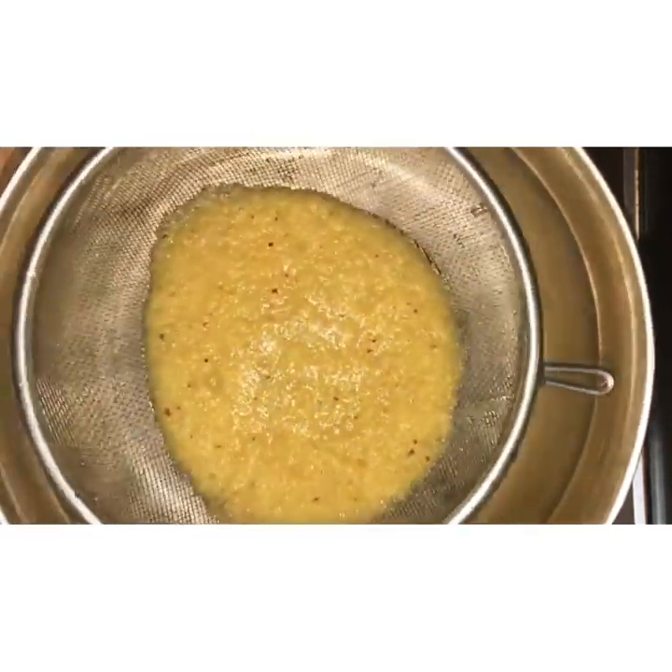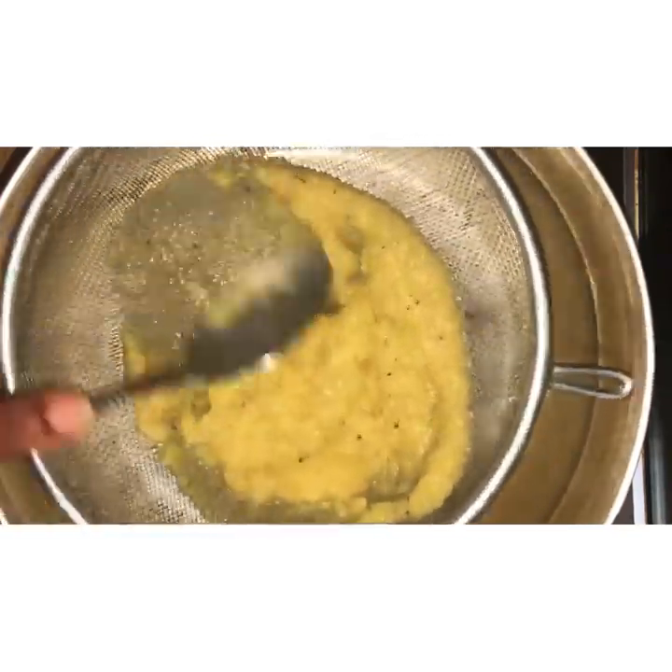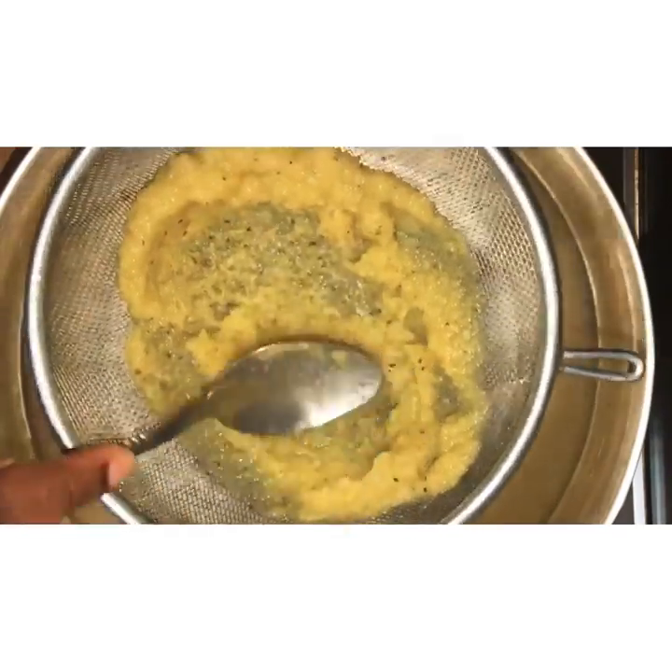We've done blending and we're now going to strain our mixture. You can use a strainer like me or you can use a cheesecloth. If you don't mind the pulp, a strainer is fine, but if you want it to be more refined then please use a cheesecloth.